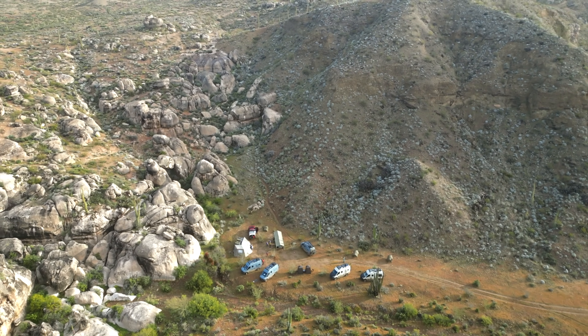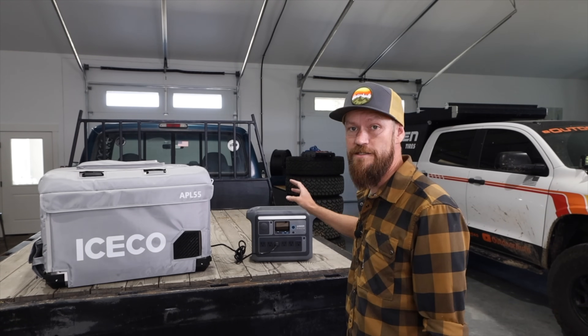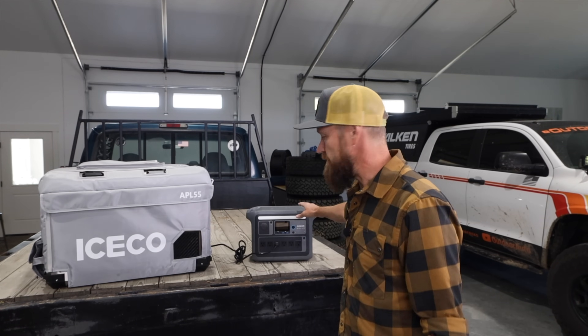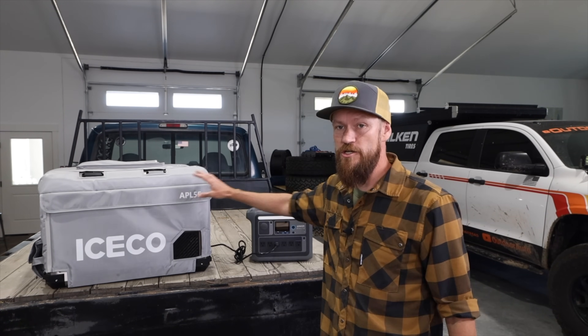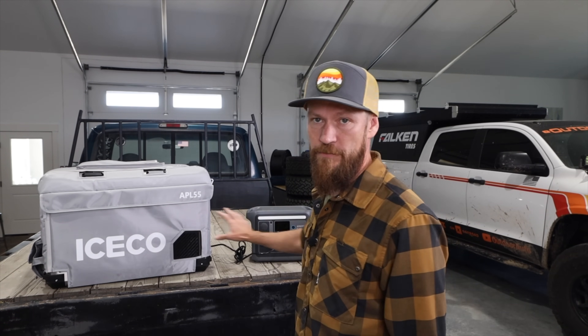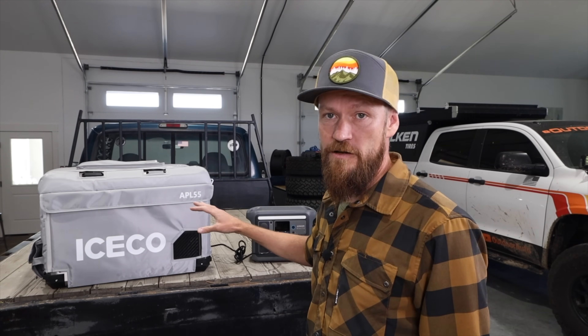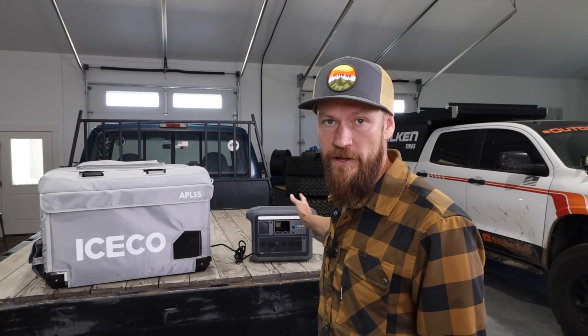On top of that, you can charge phones, drones, cameras, flashlights, and all your other gear. On really long trips down to Mexico, I can run my fridge off this the entire time. While driving, I keep both plugged in and charging; when I'm not driving, I switch over to a solar panel — and I've been able to keep up no problem.